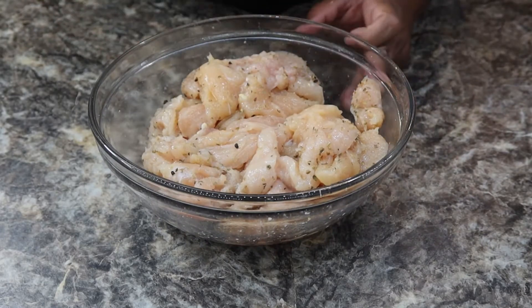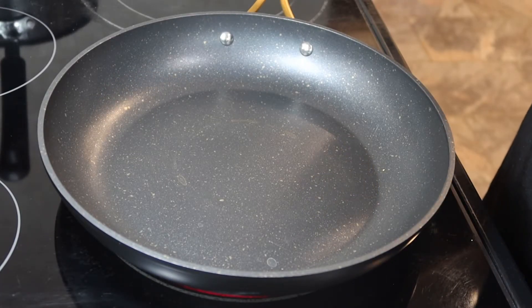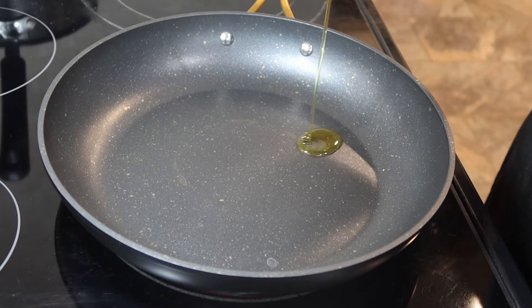Now that this is mixed up, we're going to take this over to the stove to fry them. I have a pan heating up on medium heat, and to this I'm just going to add some olive oil on my pan.